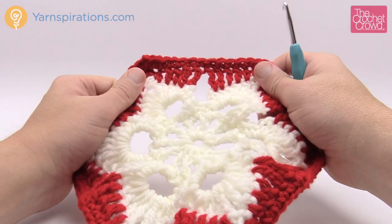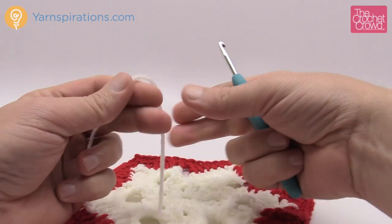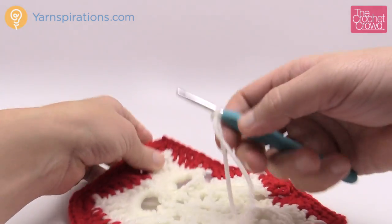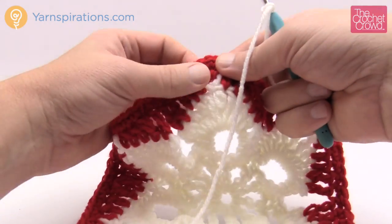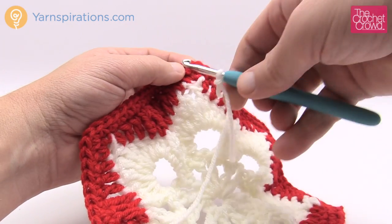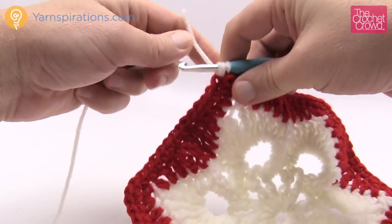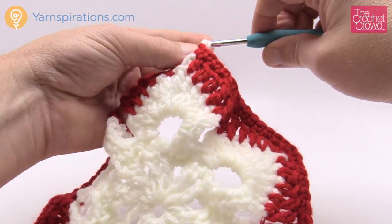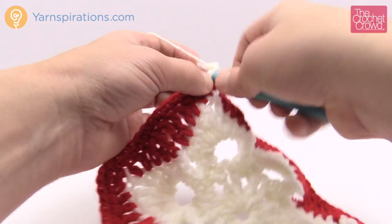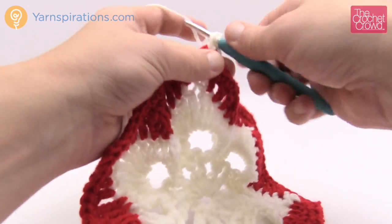Now we're going to bring back Natural for one more round before playing with the borders. Do a slip knot on your hook. Pick any corner — it doesn't matter which one as long as you get the middle one of the group of three. Take both strands over, pull through, and chain up three (1, 2, 3) — that's now locked — then double crochet two more times into that same stitch. This is your new corner. Now you're going to double crochet yourself across the flat edge.